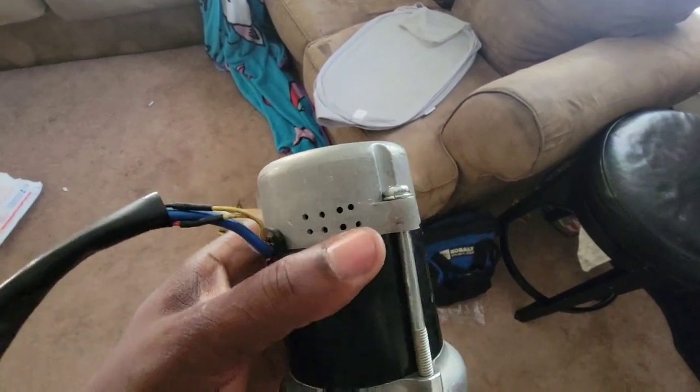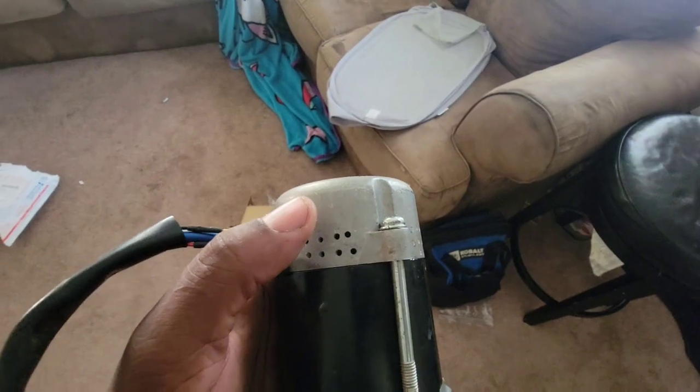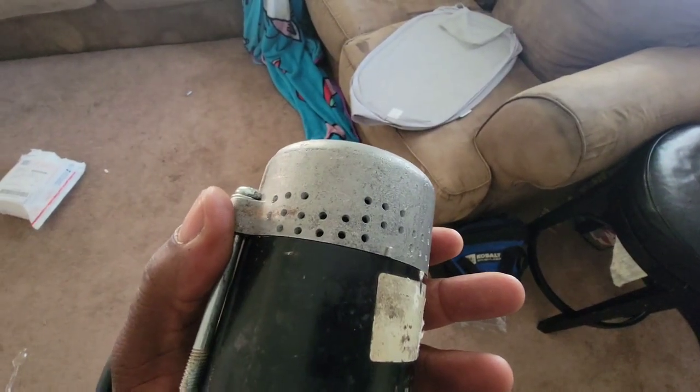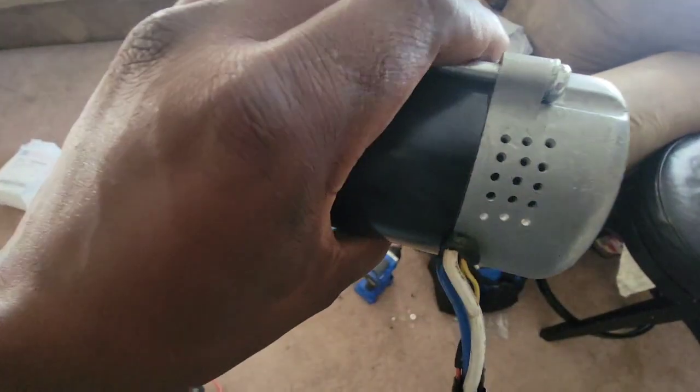I burnt this bad boy up. It originally didn't come with these holes in it — after I thought I fixed it, I put holes in there to keep it from overheating, but it was already too late. There may be another way to still fix it, but I don't really care now. I'll probably use this for something else.